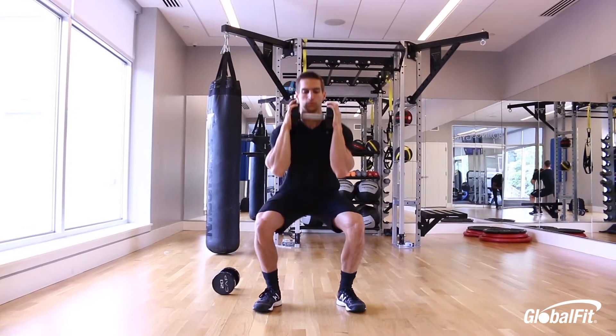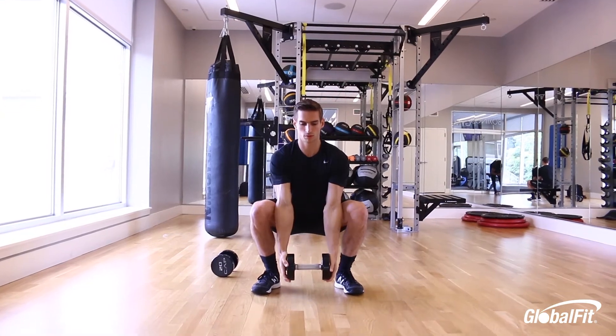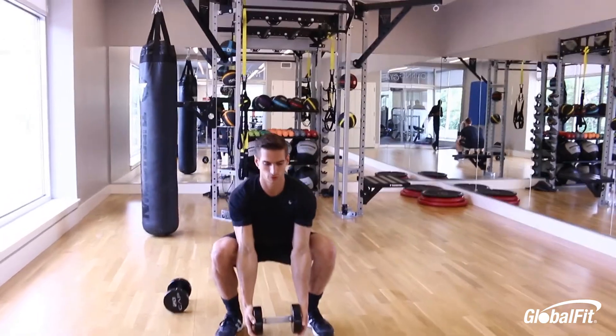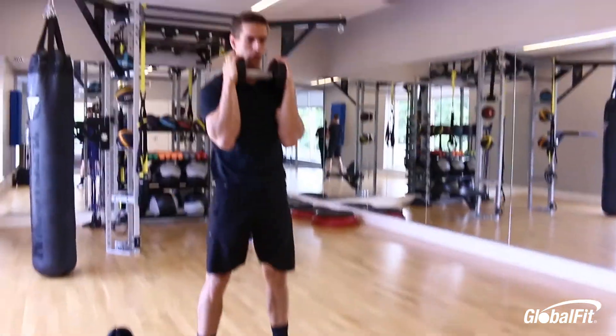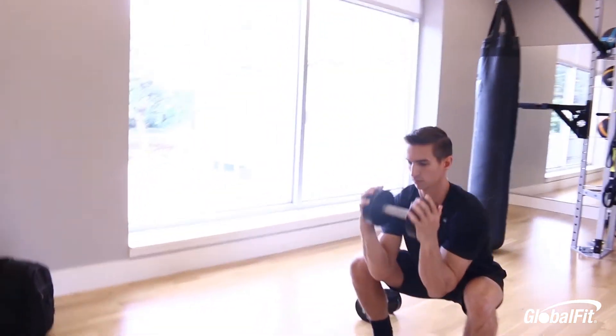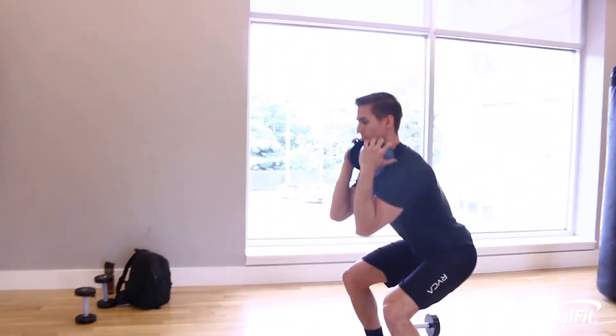Number three is a squat and curl. Grab the dumbbell with feet shoulder-width apart, toes slightly pointed out, knees tracking your toes — push them out slightly as you squat. Drop your hips straight down towards your heels with full extension of the arms, curl, and then stand up.